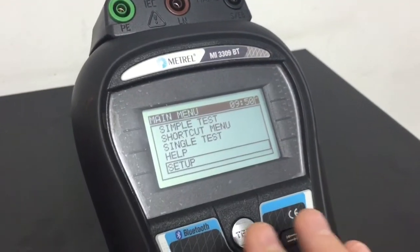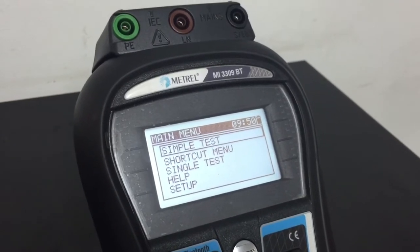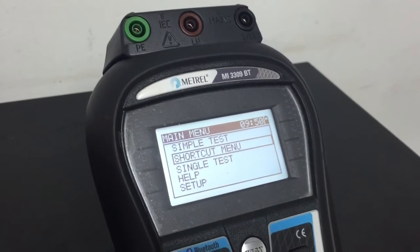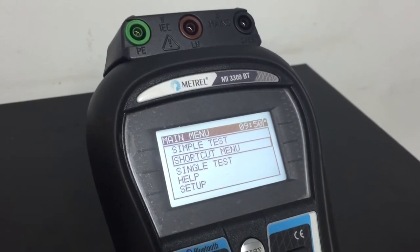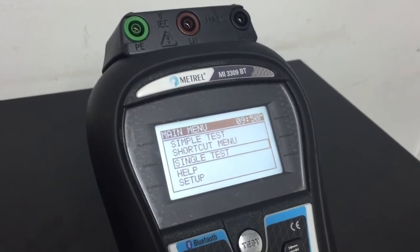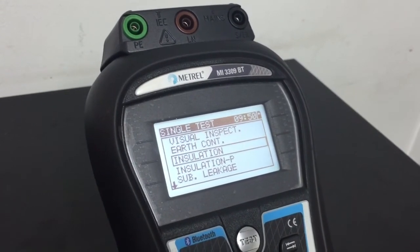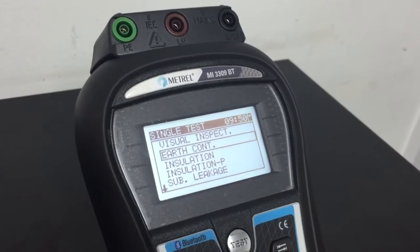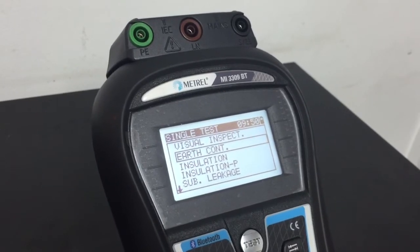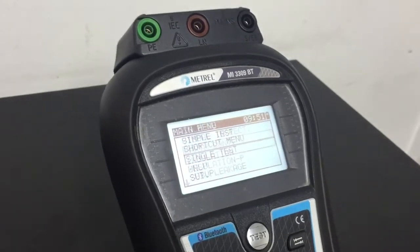The main menu screen is presented first when the unit is turned on. From here we can select a simple test — a standard test program to Australian standards — a shortcut menu test, also to Australian standards selected by test number, and a single test, which lets us select an individual test rather than a full sequence. For example, earth continuity only. This single test menu is more for fault finding and would not normally be used in regular operation.